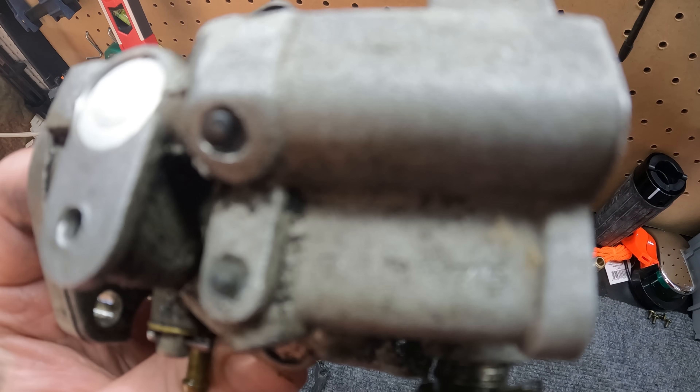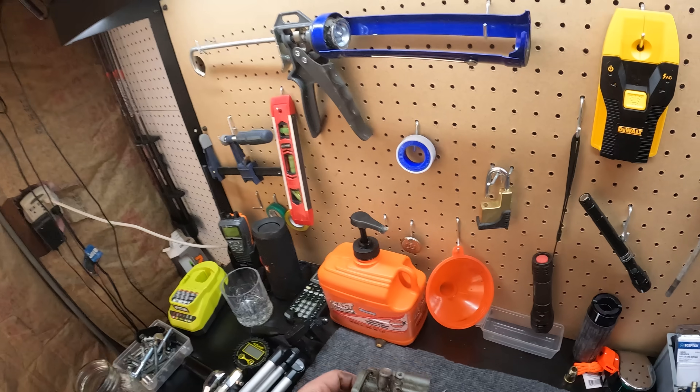There are some numbers stamped right here — I looked it up and this is a 15 horsepower carburetor. If you guys didn't know, 9.9s and 15s for pretty much every OMC motor share the same block. The real only difference between a 9.9 and a 15 horsepower is the carburetor. Tale as old as time — a lot of lakes are 10 horsepower restricted.